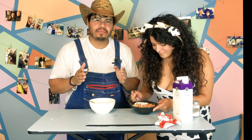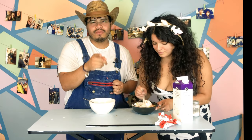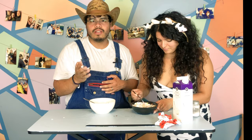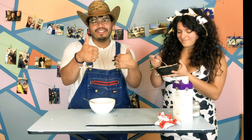All right guys, so we're gonna enjoy this delicious ice cream. Catch you on the next one — subscribe! Remember I'm trying to get to a thousand followers, four thousand hours watched. I don't know who would watch four thousand hours, but if you do, thank God. See you guys!